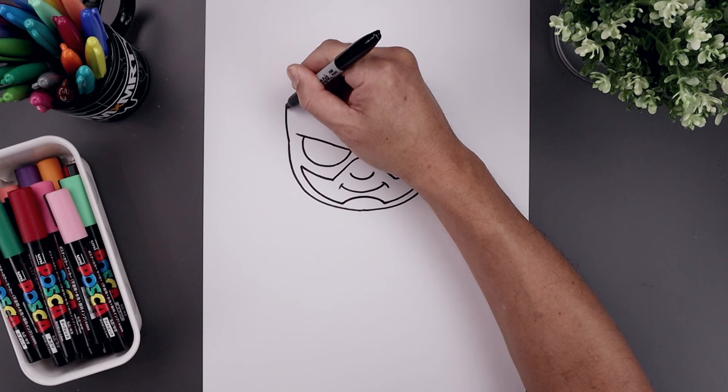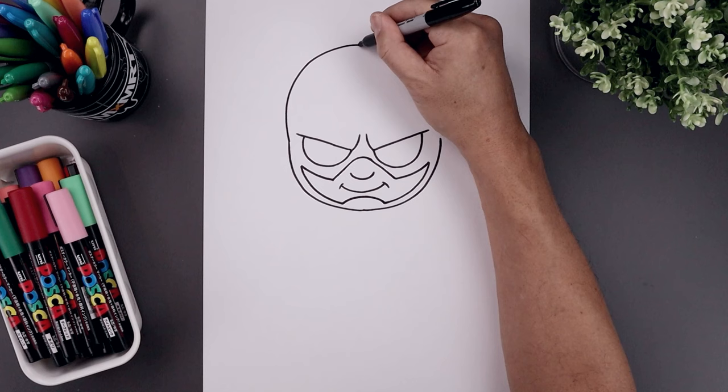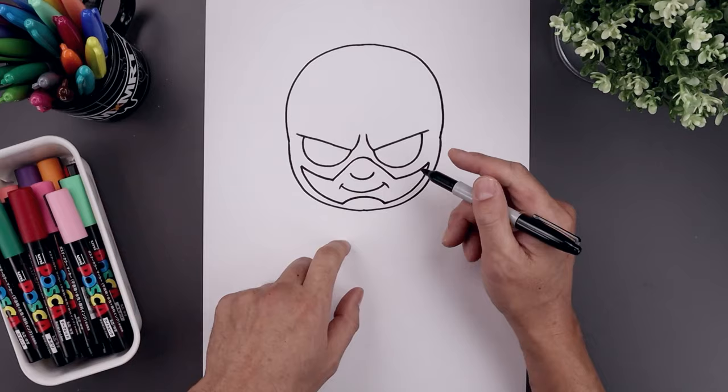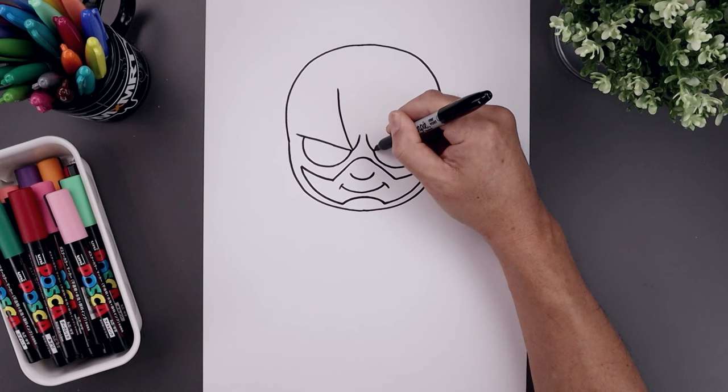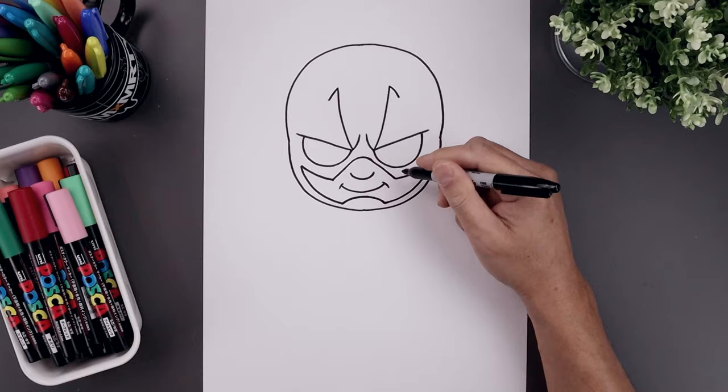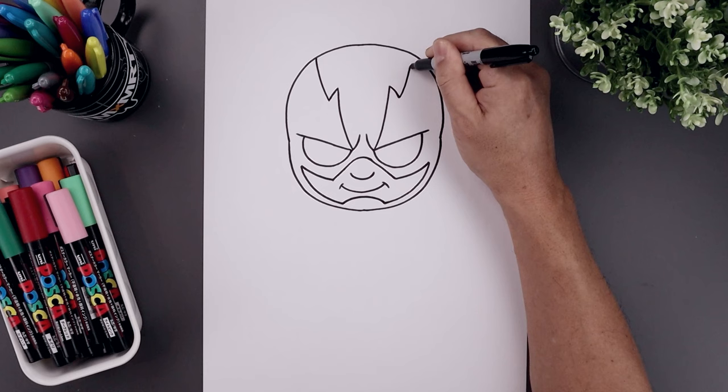Now we're going to go back and draw the top half of the head. Let's start on the left side — I'm going to bump up the side of the head, bend this up and then in towards the middle. Now we're going to go across around the right side and then pull that in. Let's add that detail across the top of the head. From the inside of the brow on the left, bend this out and then up, down towards the side, and curve this out and up towards the top of the head.